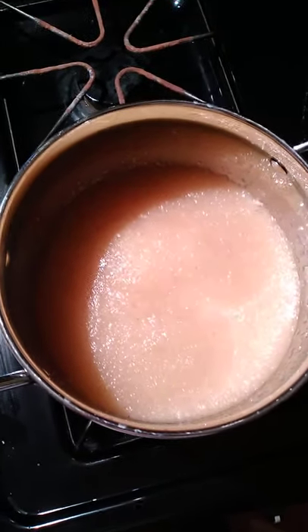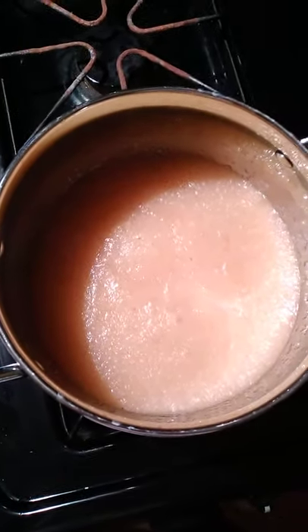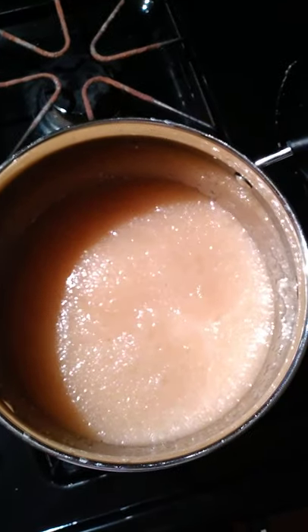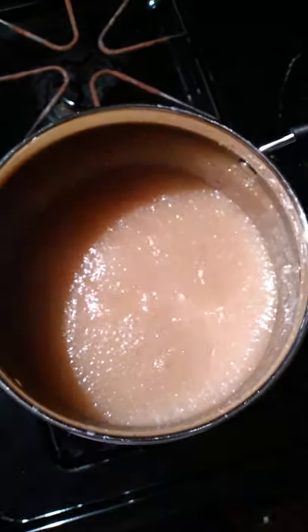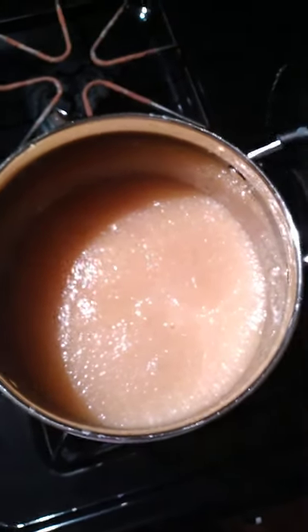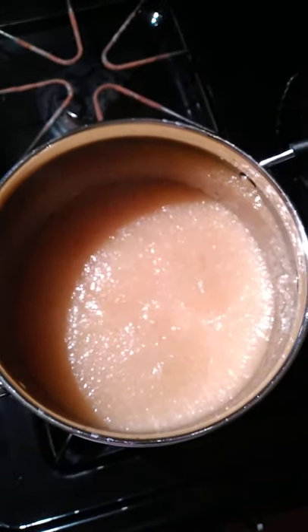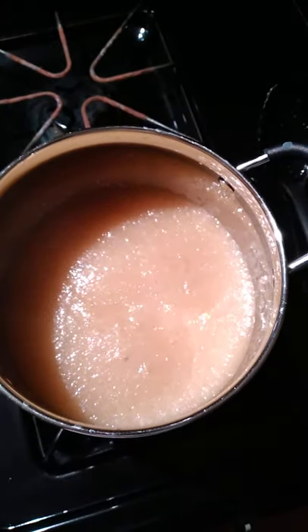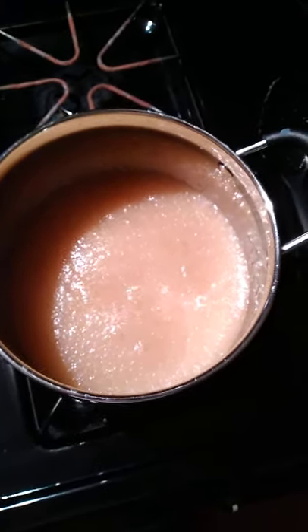Good morning! I just opened up a few minutes ago and decided to make my musha porridge. I've proceeded to make it — it's musha, yes.